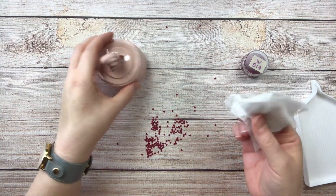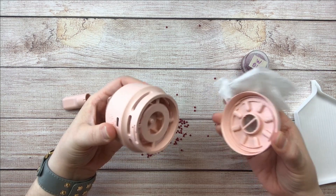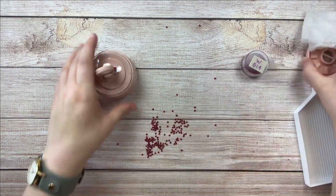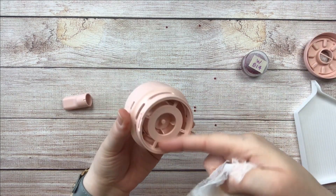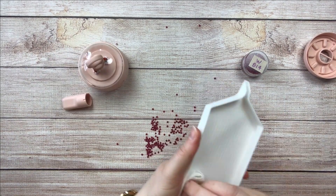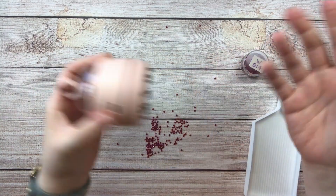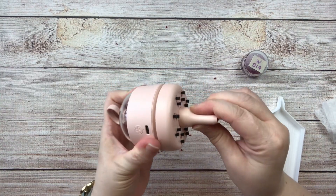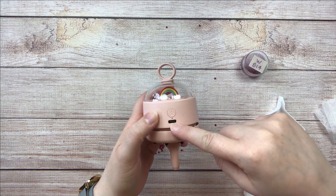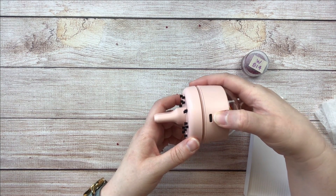Pro tip: before you start vacuuming your drills, take the bottom part off — it just twists out. Run a dryer sheet over all the inside areas, top and bottom, and also run the dryer sheet over your tray, because the vacuuming process creates static and you don't want to make the problem worse. It came with a cute little spout and a USB charging cord so when it runs out of juice you can recharge it. It has a few different levels.